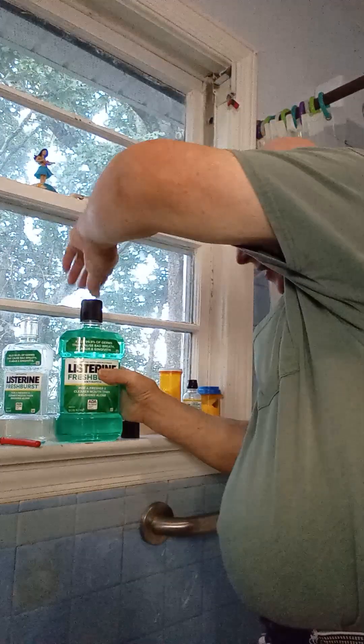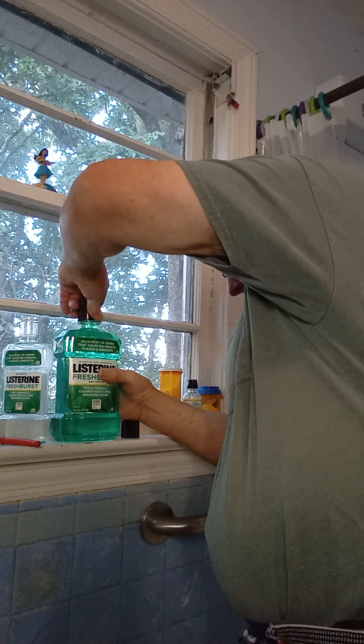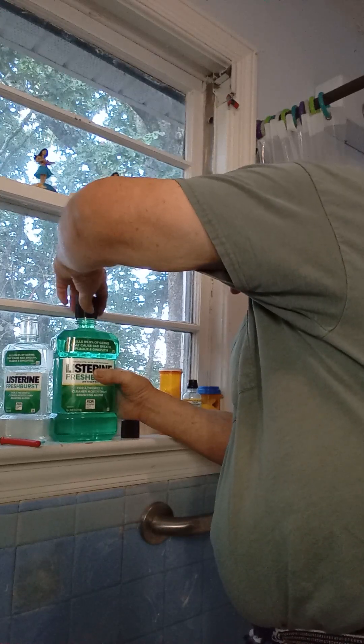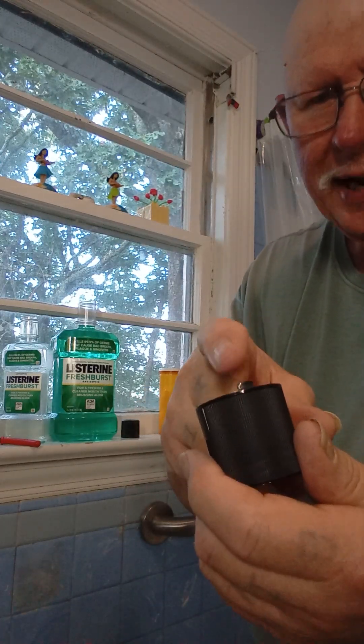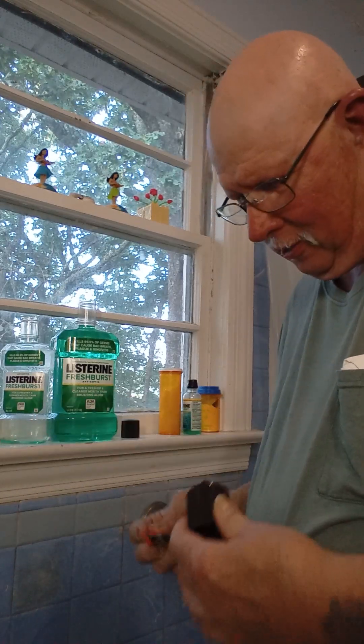These lids are a booger to fight, especially if you got arthritic hands like I do, because you got to squeeze the poo out of the sides of these things, and these little tabs sticking up right here is what's doing it to you.